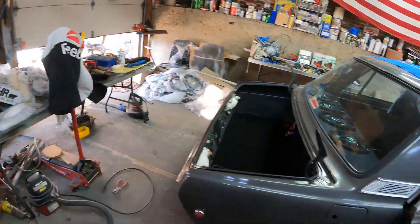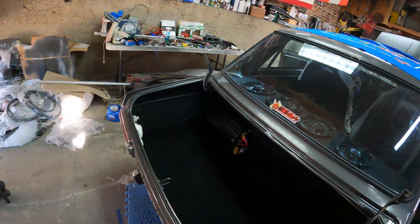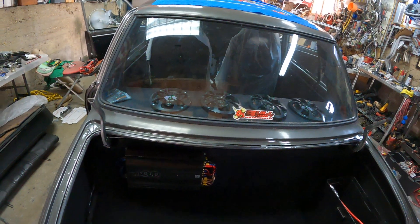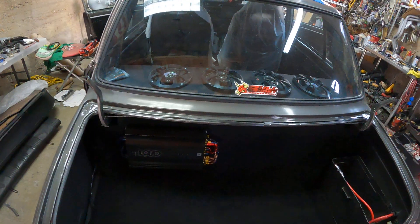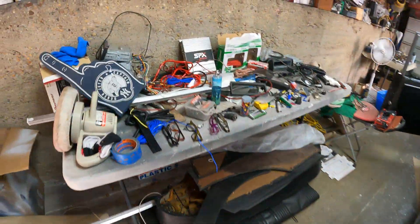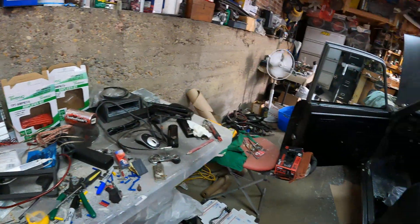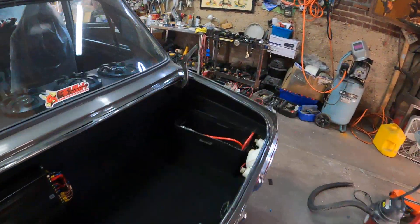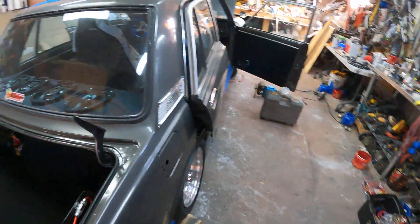Just a little update on my Datsun. I might put another amp depending on how it sounds — if I need a little more bass, I gotta get a sub, put it in the back and add another amp. Figure a couple more days and this will be running.